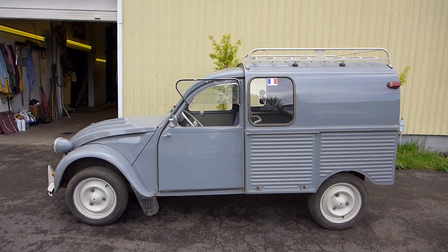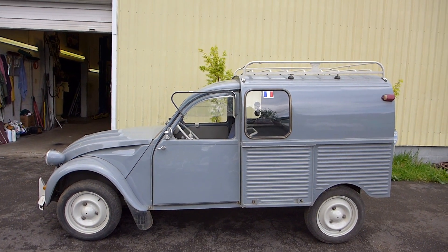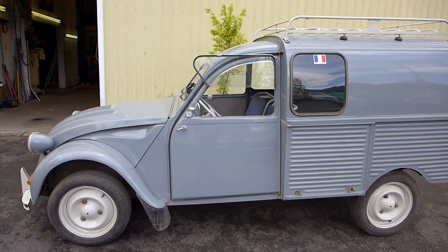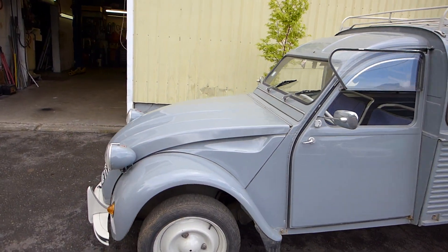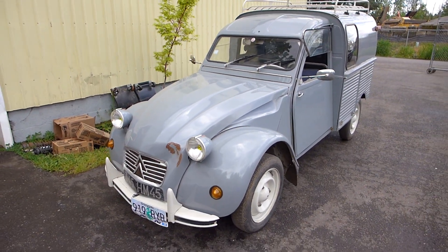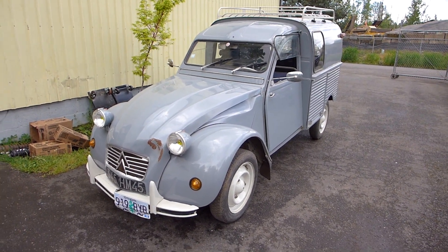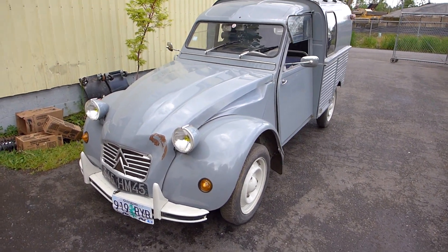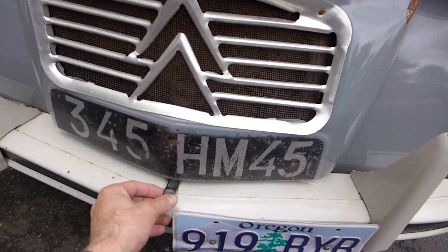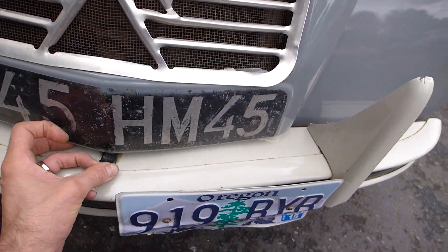It's French day here at the shop and we are working on our Citroën. This is our truckette — it's a 1963, and he's been aptly named Anton. He came in with a little dent on his hood. He's not running, hasn't been running for a few years, and the customers were frustrated. I sorted out a bunch of different non-related items to make him run. He's a pretty rare guy in the United States.